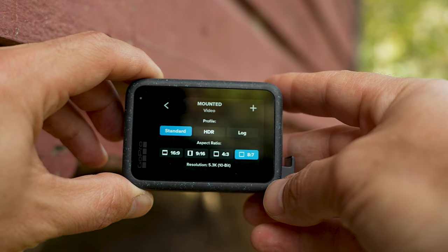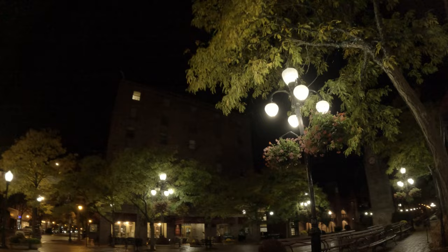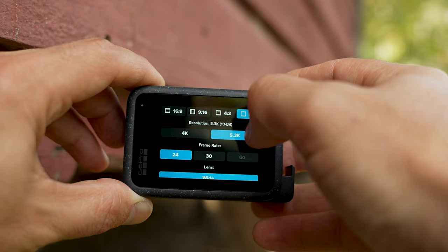For the aspect ratio, I recommend 8x7 — it's going to give you that full sensor readout and that almost square footage that you can then reframe later on however you want on a 16x9 timeline. I definitely recommend doing 5.3K; you want to have the very highest resolution to get the very best results here.